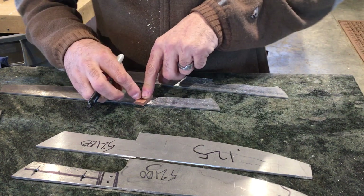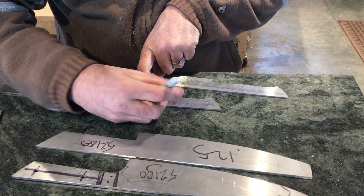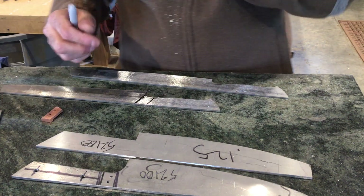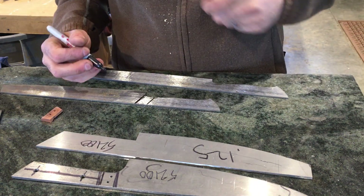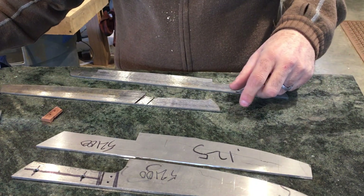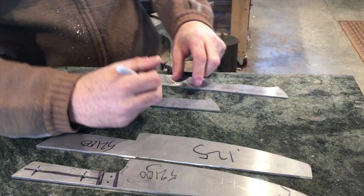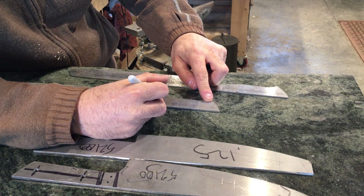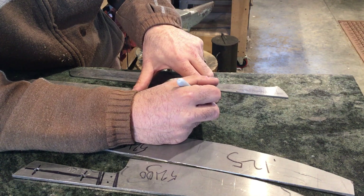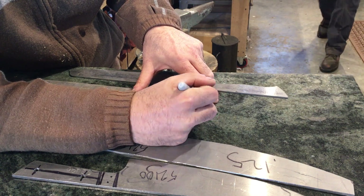First we lay out the bolster — the angle and pitch at which it will sit, and then its actual pin holes. It's important not to have the bolster pins too far to the edges of the handle, because if you begin to round over the handle when you're grinding, you might actually take off more of the peened end of the pin than you want to, loosening or weakening the strength of the bolster pins.